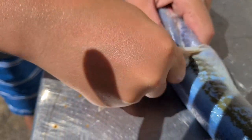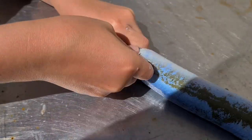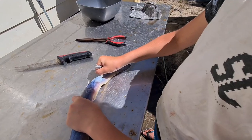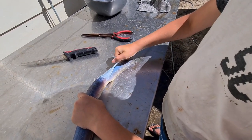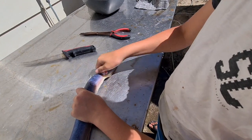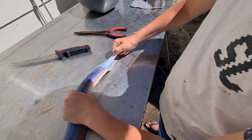You've got to pull it - get your thumb in there and pull that skin. I've just got one side and I'm wrapping the skin around my hand and pulling it right down, just like that.